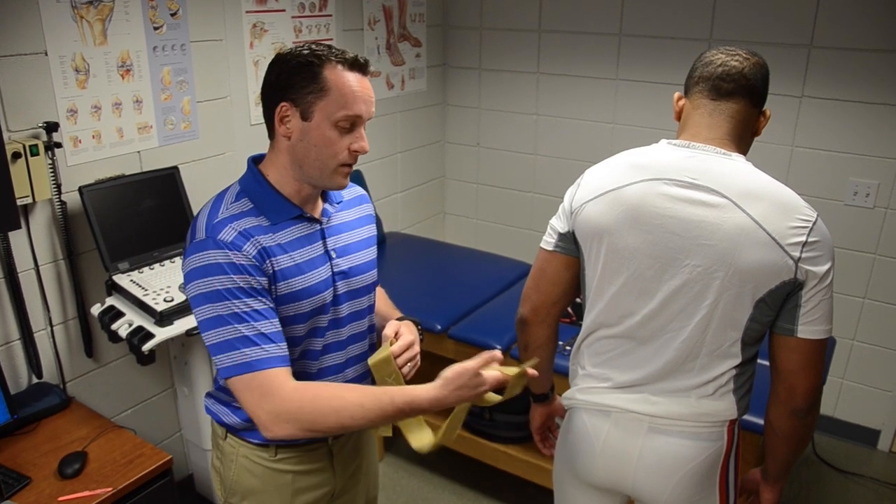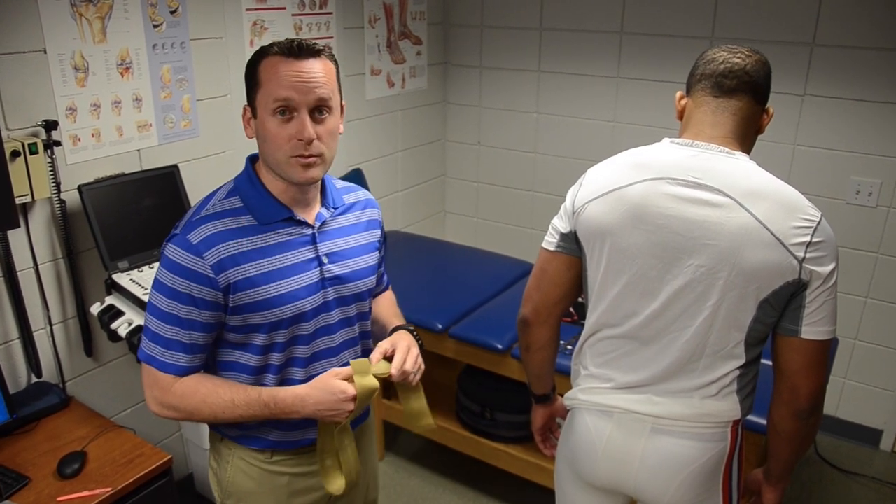Hi, I'm Paul Silvestri, the Associate Director of Sports Health here at the University of Florida, also the Head Athletic Trainer with the football team. Here to show you how to use the CLX TheraBand to add in an artificial hamstring.